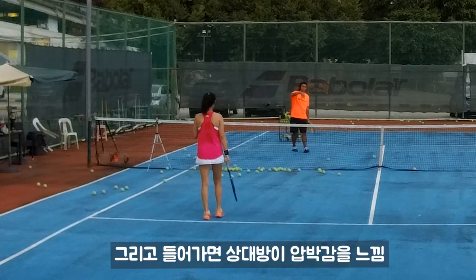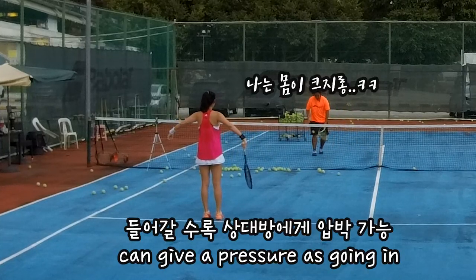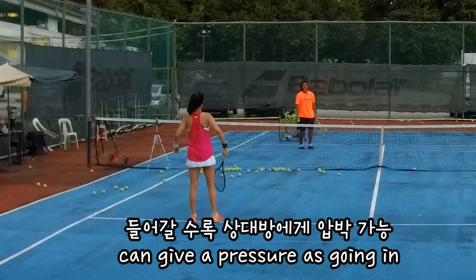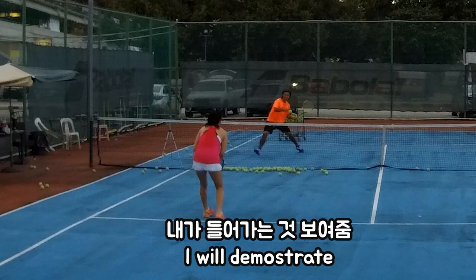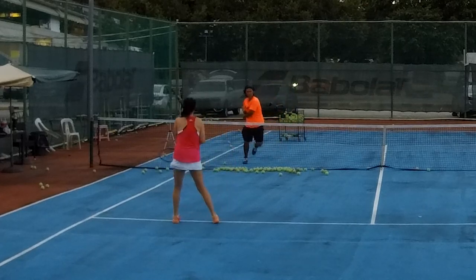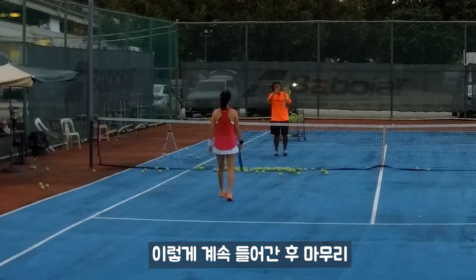You know why? Because when someone comes in front it creates pressure — I need to think about where to hit. So keep the pressure in front, and after that, go for the kill.